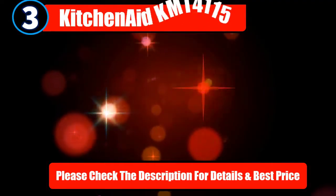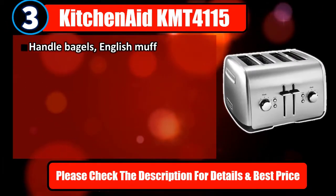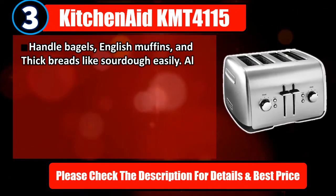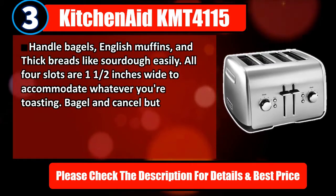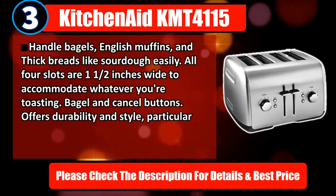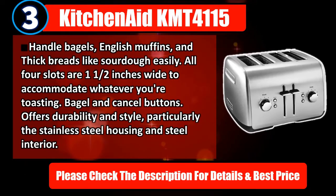Number 3: KitchenAid KMT-4115. Handle bagels, English muffins, and thick breads like sourdough easily. All four slots are one and a half inches wide to accommodate whatever you're toasting. Bagel and cancel buttons. Offers durability and style, particularly the stainless steel housing and steel interior. Please check the description for details and best price.